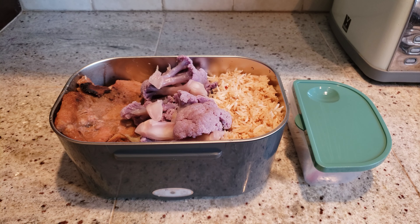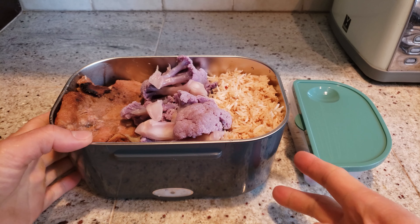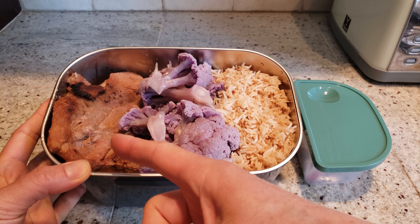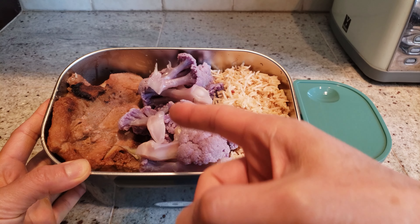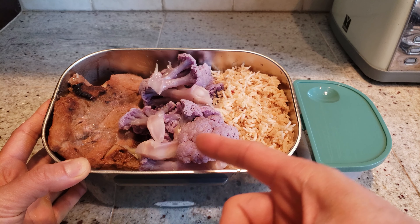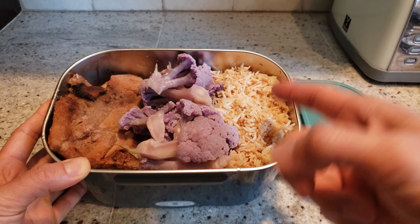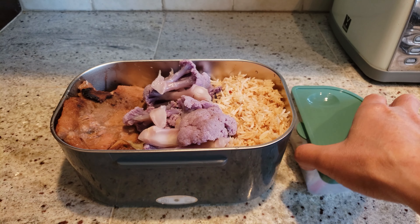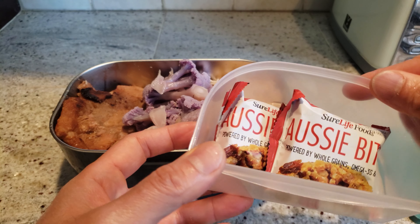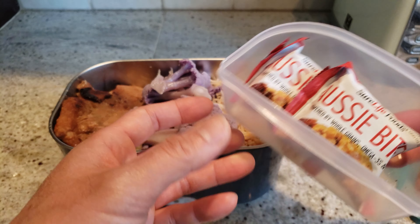Let's see what I'm taking with me to the beach for lunch. Got some real nice hoisin-marinated pork chops, some steamed purple cauliflower — yes, they sell different colors — and homemade fried rice. And for snacks, some of these Aussie Bites whole grain snacks.